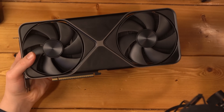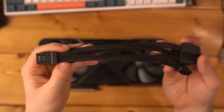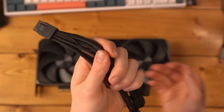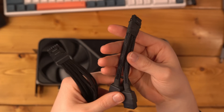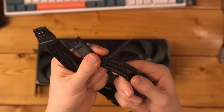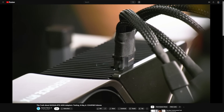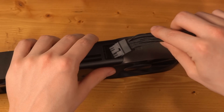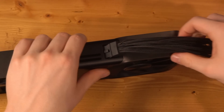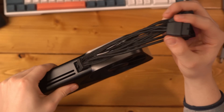This is just the Founders Edition card and there'll be tons of other models available — most people probably won't be getting the Founders Edition anyway. The new power connector is interesting: it's a really long, floppy connector compared to the old one. Here's the old connector from the RTX 4080 Super — you can see how much stiffer and smaller it is. That older design didn't give much flexibility and, as you know, a lot of those connectors were burning up. So NVIDIA changed it to a side-mounted connector that sticks out at an angle.